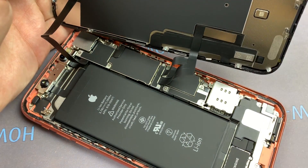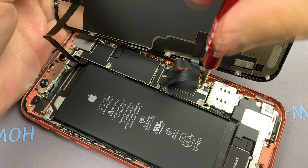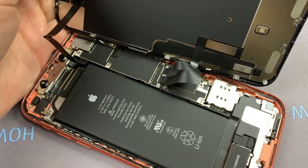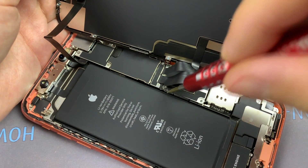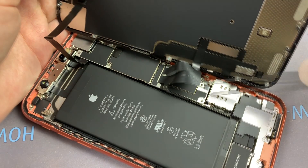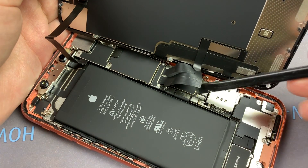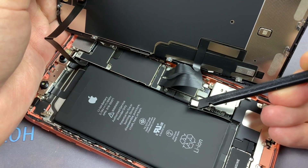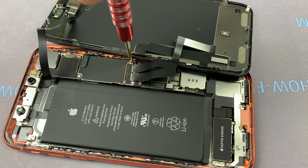Using a tri-wing screwdriver, unscrew the three screws and remove the metal panel. Now you can disconnect the battery cable from the mainboard. Next, unscrew two screws and remove the second metal panel.